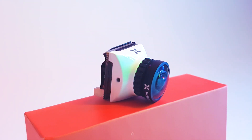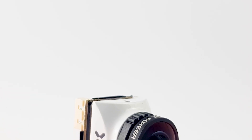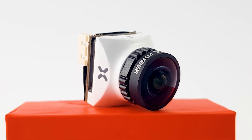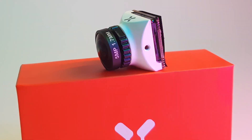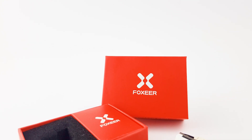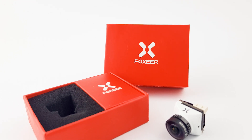It also supports both NTSC and PAL, and you can choose whichever one you want right out of the box, which is really great. The input voltage is 4.5 volts up to 20 volts; however, I never recommend adding battery voltage directly to FPV cameras because they are more susceptible to noise and also blowing up. Make sure you set these up on some sort of regulator — whether it's 5V, 9V, or 12V, just a stable regulator. With that said, let's go ahead and start the latency testing.